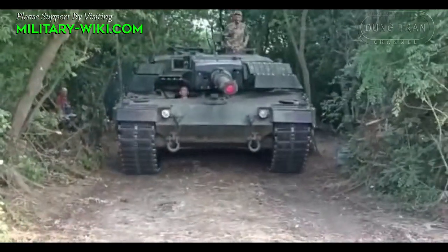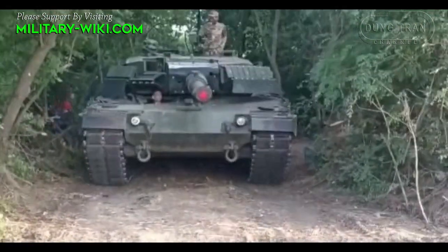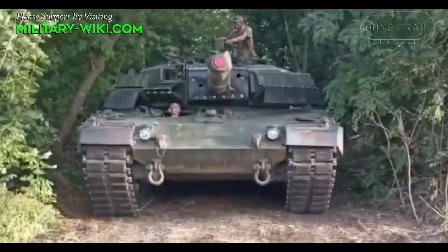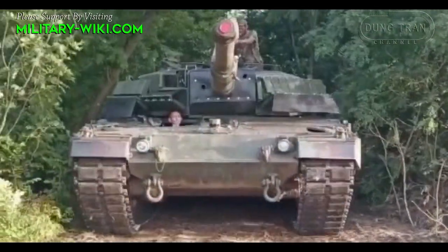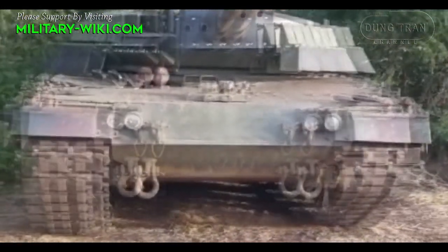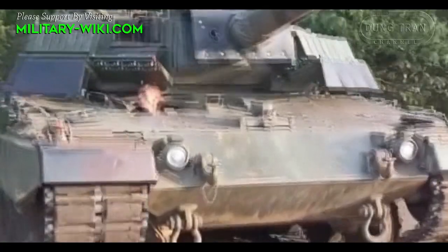Turrets are the weak point of tanks in general. To reinforce the Leopard, the German manufacturer equipped it with very strong firepower but did not invest much in the protection of the turret.